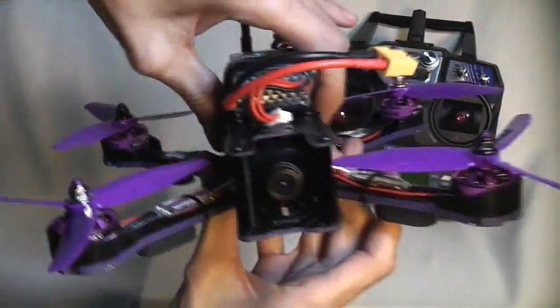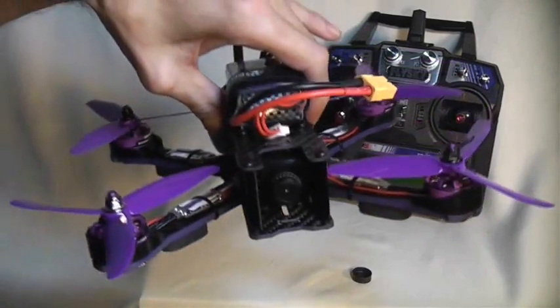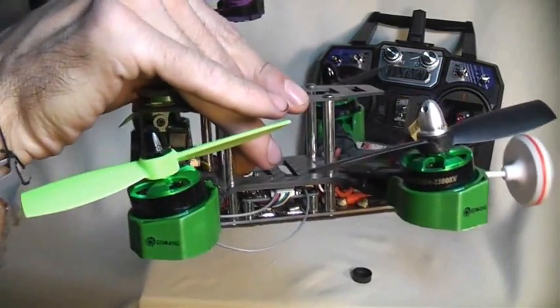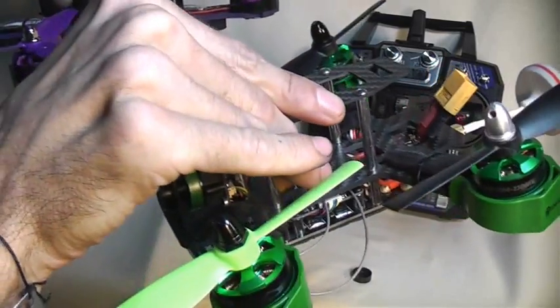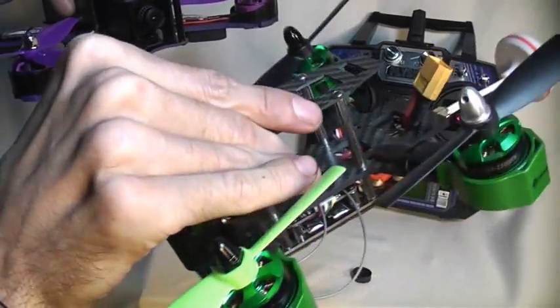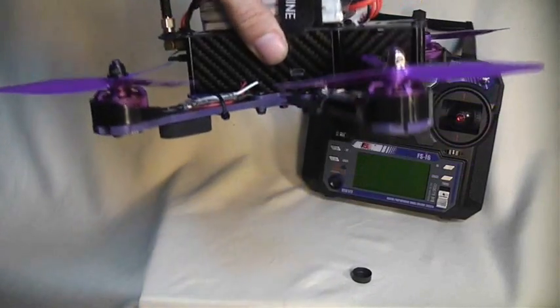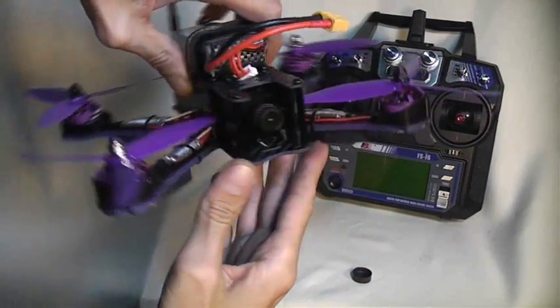They've done away with the tilted motor mounts that they were using on the Falcon series. Those give you a nice extra boost of speed, but personally I think that should be the pilot's choice to put on tilted motor mounts, because it's just a little bit too much speed.